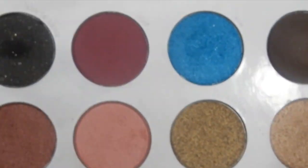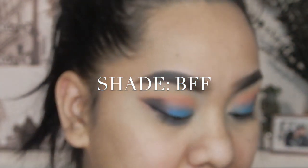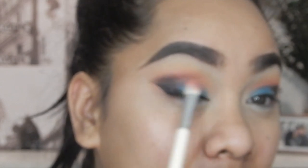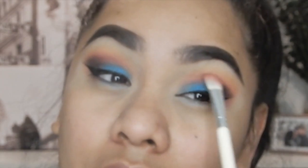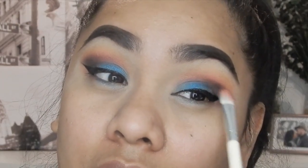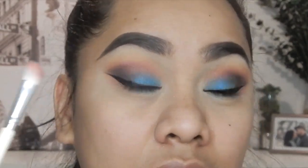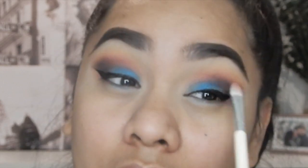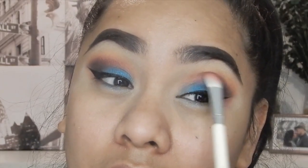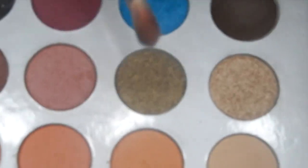I'm going to use this color right here for the eyeshadow. Then I'm going to go back with that coral color.